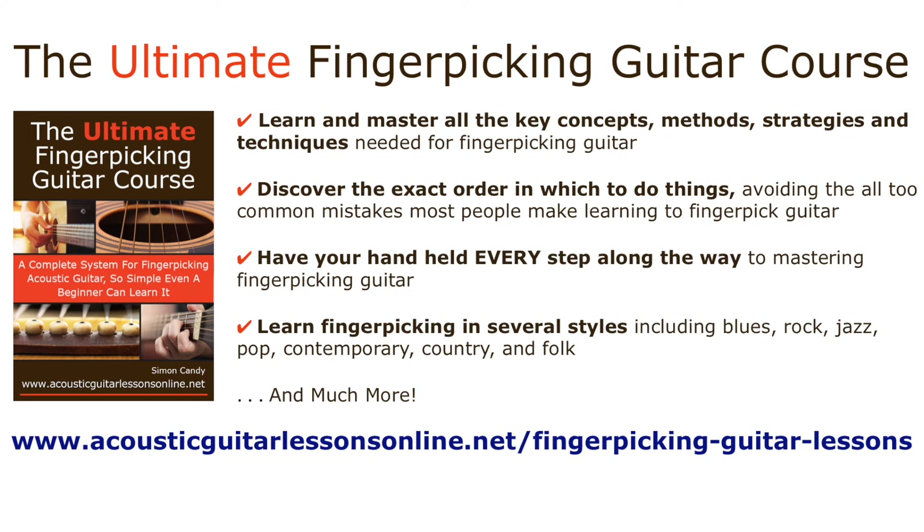In the Ultimate Finger Picking Guitar Course, you will learn and master all the key concepts, methods, strategies, and techniques needed for finger picking, so you'll never put your guitar down in frustration again thinking, how the hell do I do this? You will also discover the exact order in which to do things, avoiding the all too common mistakes most people make when learning to finger pick guitar, saving you precious time and frustration. Have your hand held every step of the way — it will take you from wherever you are right now with your finger picking to where you would like to be, enjoying every part of the process along the way.